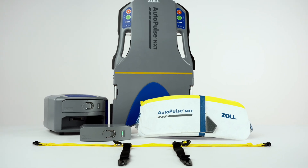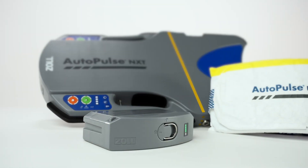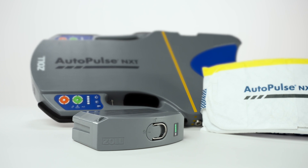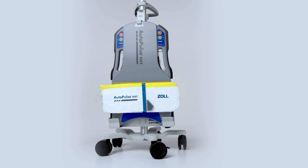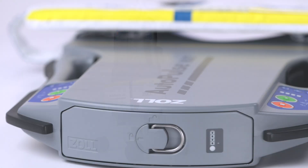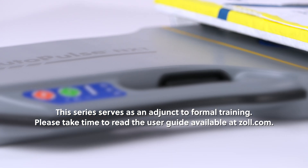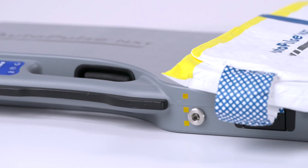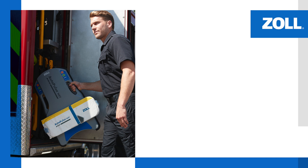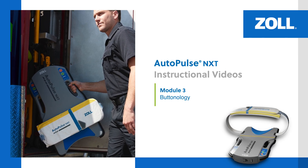Welcome to the AutoPulse NXT Resuscitation System in-service video series. This multi-part series provides detailed information about the AutoPulse NXT Mechanical CPR device and its functionality. This series serves as an adjunct to formal training. Please take time to read the user guide available at zoll.com. Proper use of the system requires a thorough understanding of the product, appropriate training, and practice. In this module, we review the buttonology of the AutoPulse NXT Resuscitation System.